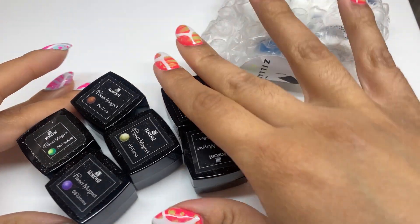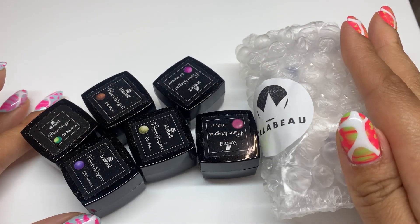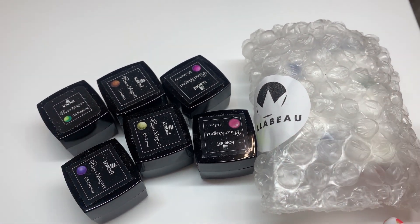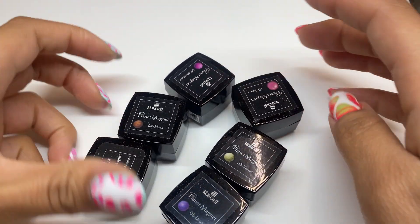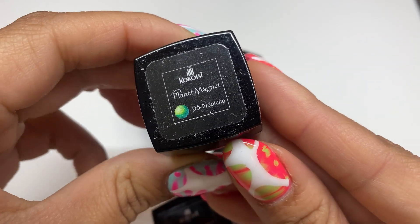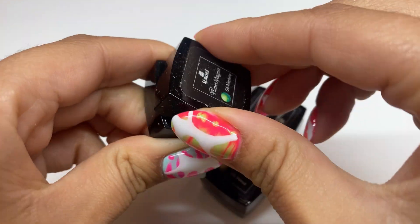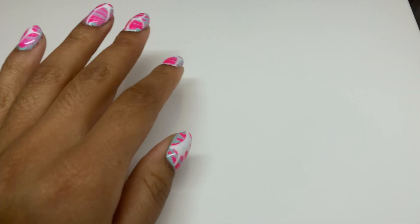Today we're doing a Japanese gel nail polish haul. I'm literally obsessed with all things Japanese and Korean when it comes to the nail world. I'm going to be focusing on products from cocoist.com and zillabew.com. We're going to be looking at these magnetic polishes from cocoist.com — I'm really excited about those, they come in a full collection of 10 online.